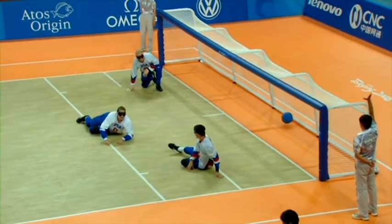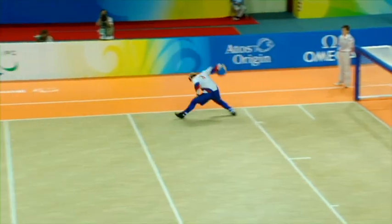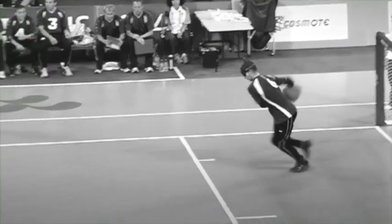Each player is permitted to make two consecutive throws. A third will incur a personal penalty and the offending player is forced to face the next throw by themselves.